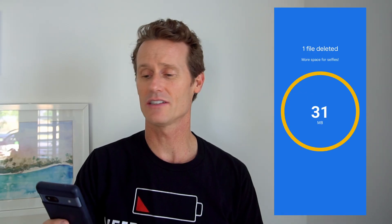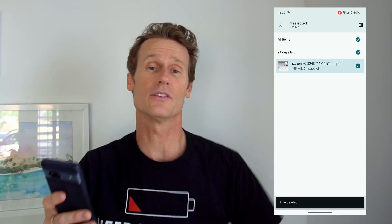You can select individual items and press Delete in there to remove the trash — so that just deleted a file. You can also click on the top, All Items, and just empty the whole trash. So you could have hundreds of items in here. You delete that, and it shows you how much storage you just freed up on your phone.